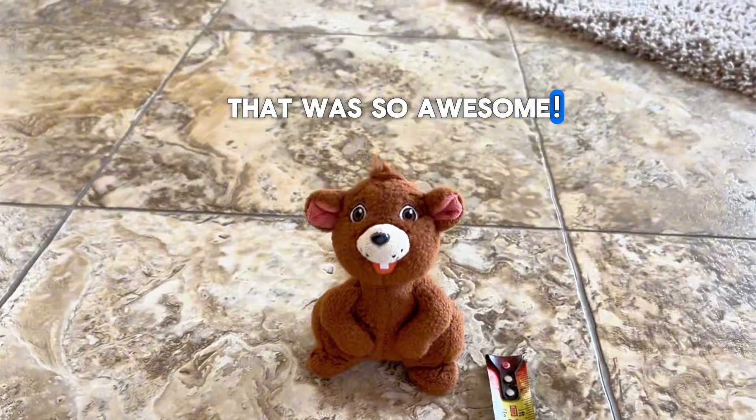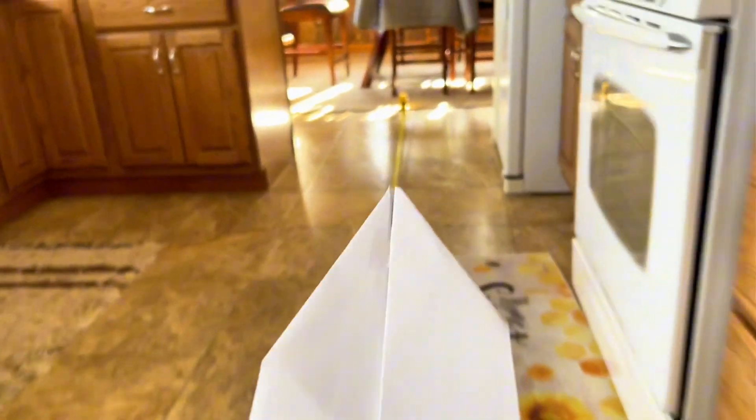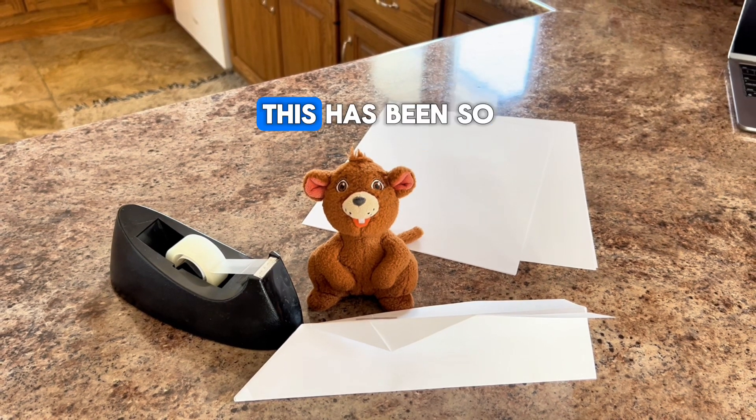That was so awesome. We should do an instant replay. Thank you so much for teaching me how to make paper airplanes, Cole. This has been so much fun. Oh, you're so welcome, Anthony. I had a lot of fun making a paper airplane with you too. And now you know how to make them yourself, so you can make as many as you want and have as much fun as you want.